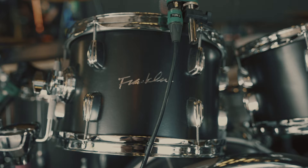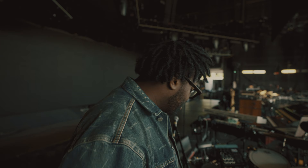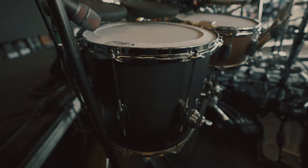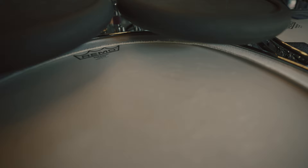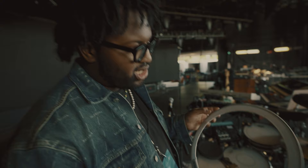First of all, Franklin Drums — shout out to Grady, Tim, Will. Those are my dudes. This is a 14x14 maple poplar. This is a Coded Emperor head, Root TQ — shout out to those guys. I love these, they're like a cloth o-ring. I just love how they sound.